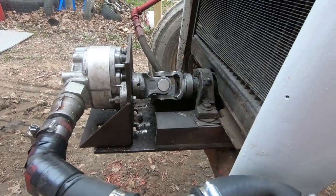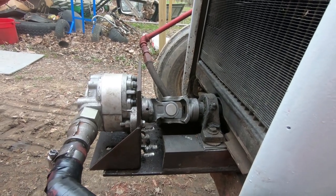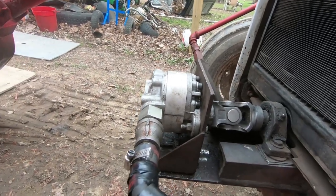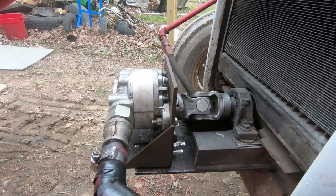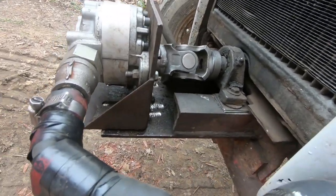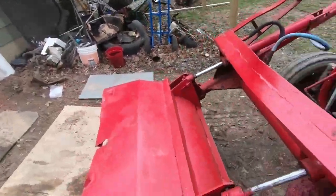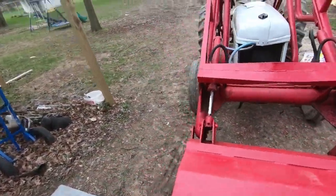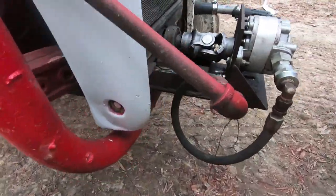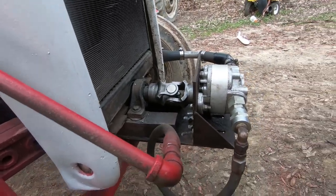But this is it, guys. I'm going to try this out, and I hope this helps somebody that's having issues or wanted to know — there are no YouTube videos on these front end loaders, none on how to mount these pumps on the front. So I wanted to show you guys. If you have any questions, I'll get right back to you. I get notified on my phone for my YouTube channel and I get back to everybody.